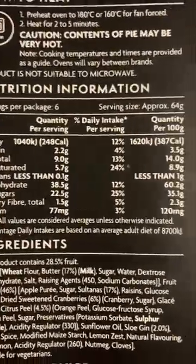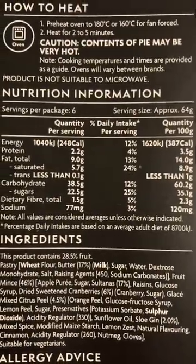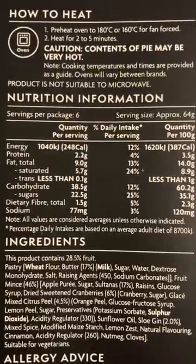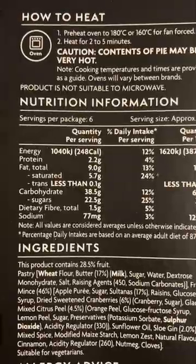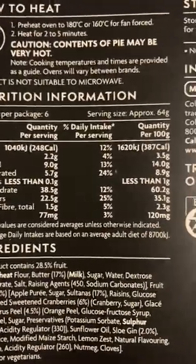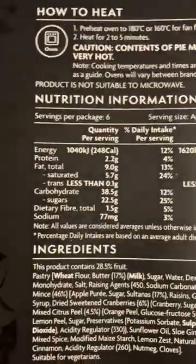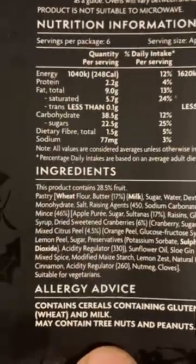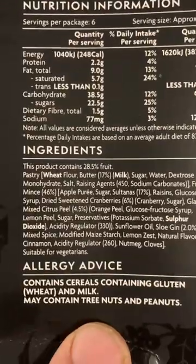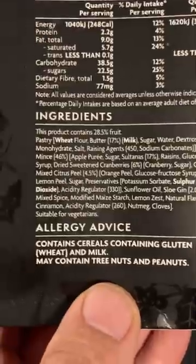Let's have a look. One serving, approximately 64 grams. So it's 248 calories, which I don't think is bad. And what we've got in there: wheat flour, milk, quite a lot of stuff. Contains cereal containing gluten, wheat and milk. May contain tree nuts and peanuts. I'd probably put it in the air fryer if I was going to heat it.